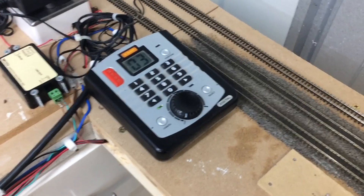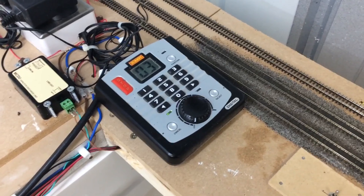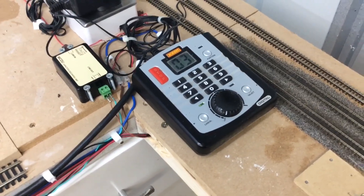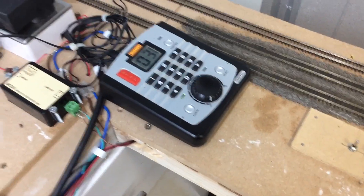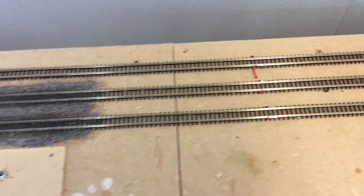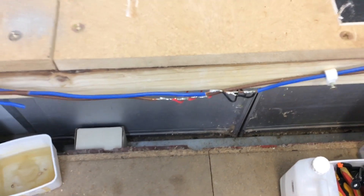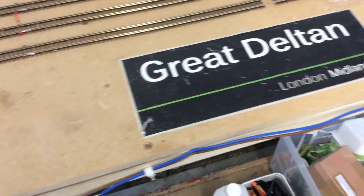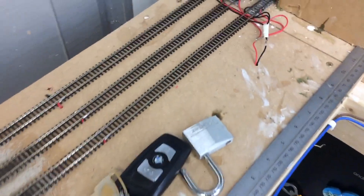When I first started this layout I was uneducated — I didn't know about dropper wires and was just planning on using fish plates for conducting electricity. But after watching quite a few videos and getting more into the hobby I decided to add some dropper wires. There were some rails I couldn't add them to, but every rail I could I have. All these dropper wires come under the layout and I've soldered them onto the bus wire. I chose to solder rather than use splices because I walk under the layout a lot and there can be movement, shrinkage, and expansion, so splices might deteriorate where soldering shouldn't.